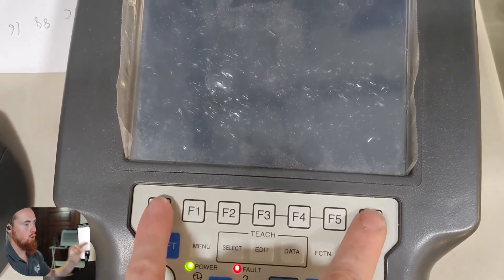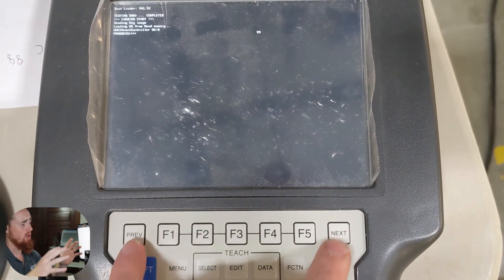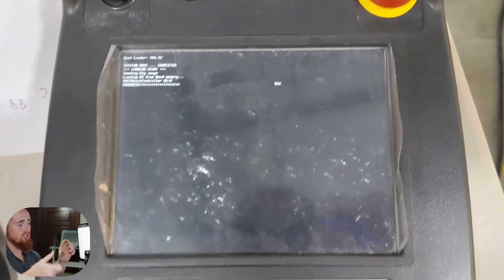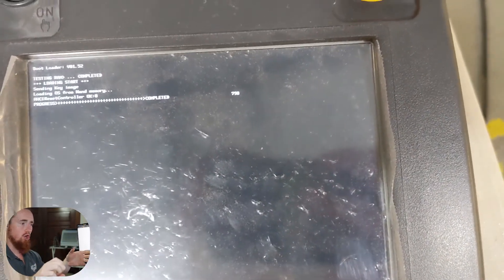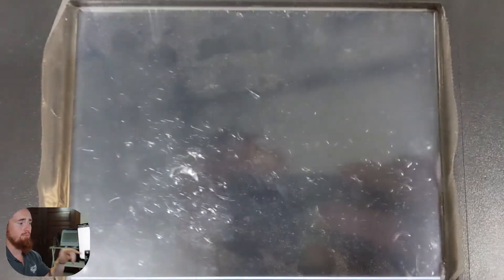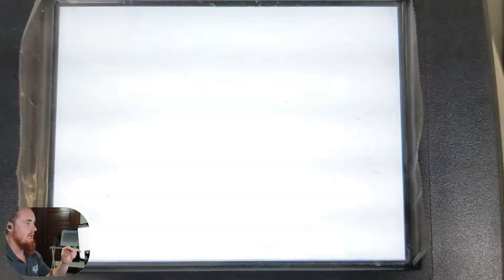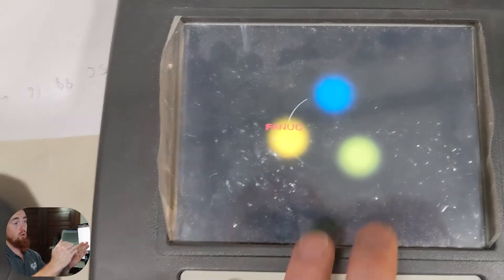Alright, so we're gonna jump over here to the actual teach pendant. If you have an older style robot you won't be able to do that first option, and what you'll have to do is cycle the robot controller's power — just turn it off and then turn it back on. Whenever it starts booting back up again, you'll hold the Previous and Next keys, and it'll bring you into a menu screen where you'll be able to do a controlled start.